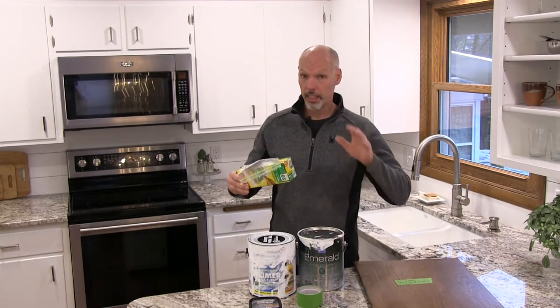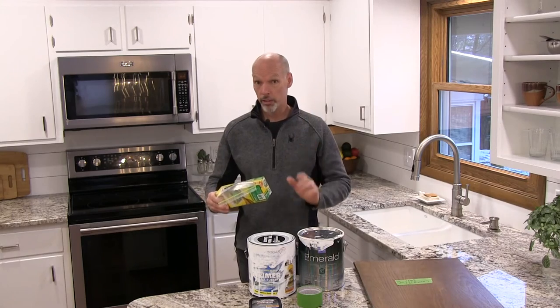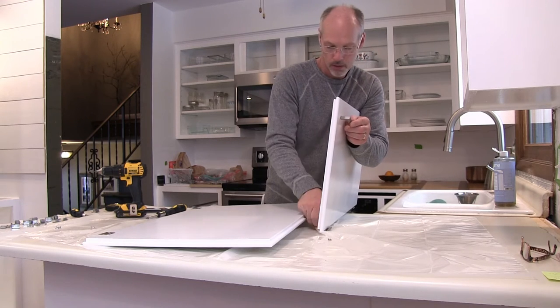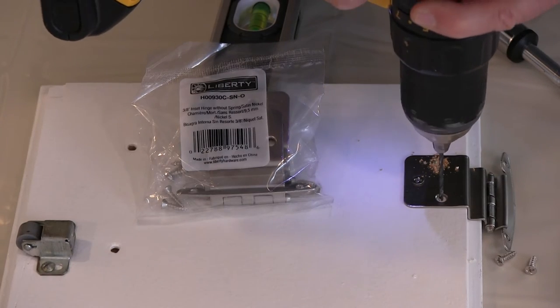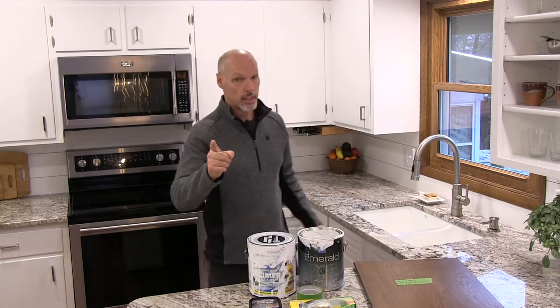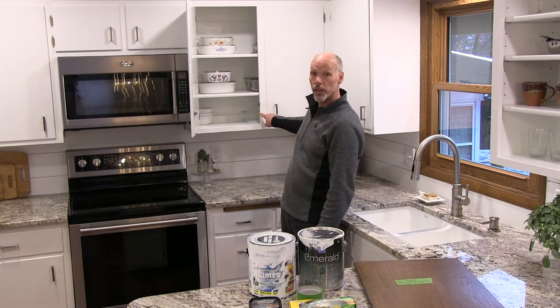Number four: save all your old hardware. Even if you're putting in all new, save it. Use Ziploc bags, separate your hardware, and keep them in a Ziploc. We reused our door handles — we had upgraded a couple years ago and liked them. We purchased new hinges, but the issue was the strikes. Nothing in town really had something that works well with these older three-quarter inch plywood cabinets, so we reinstalled the old ones. We're so glad we kept all our old hardware.